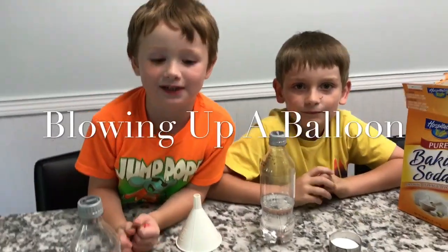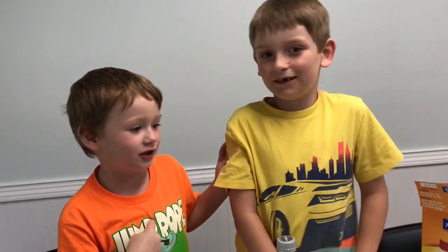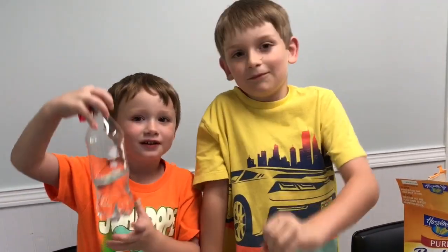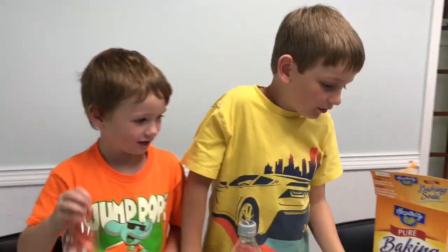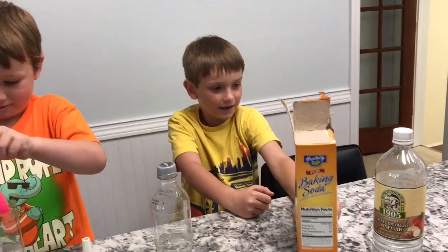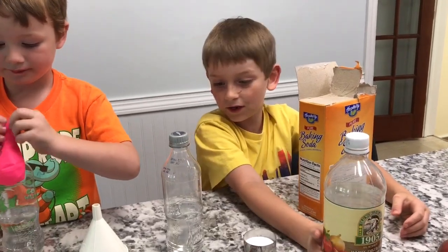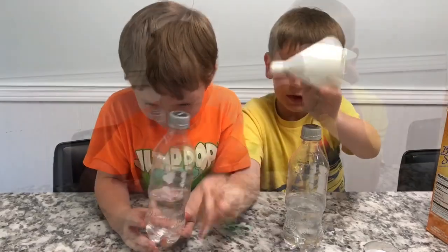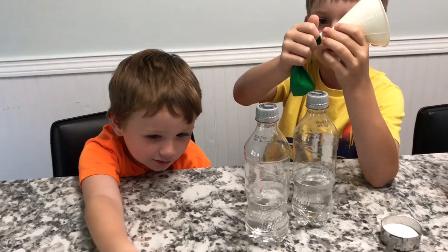Welcome to our science experiment. This is my brother Charlie and we're gonna do a chain reaction with these bottles. Our ingredients are baking soda and a bottle of vinegar. We also have a funnel, and we're gonna put a balloon on the funnel.